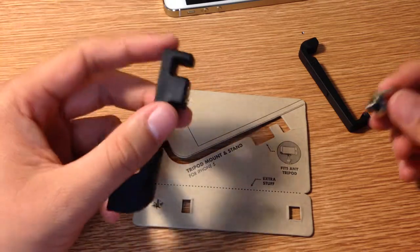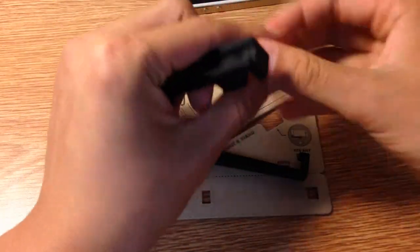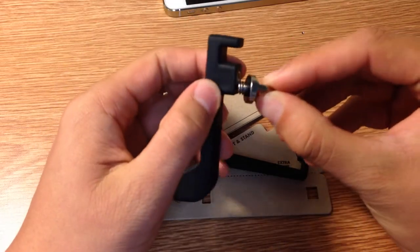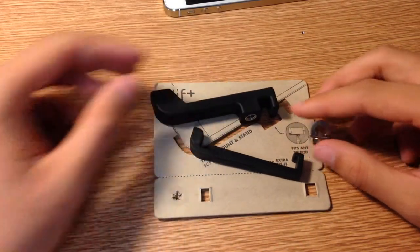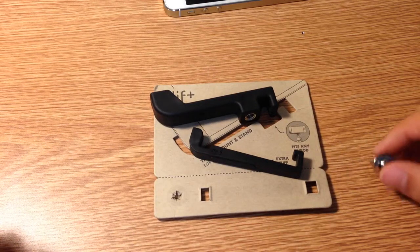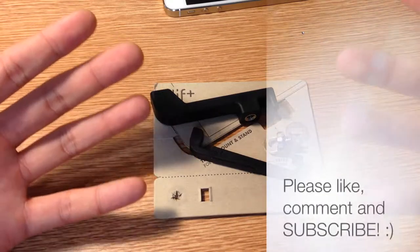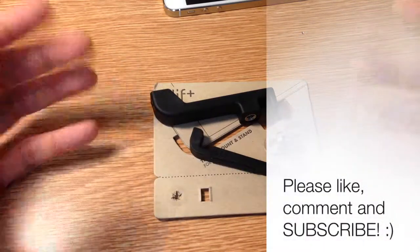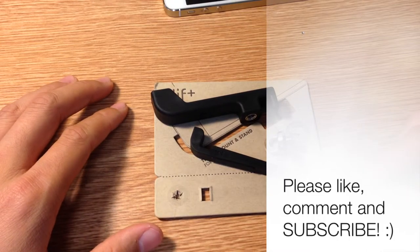I recommend the Glyph Plus for that extra security for your phone, and also the keychain clip for ease of taking it on the go. Thanks for watching. Please remember to like, comment, and subscribe for more videos. Leave me a comment letting me know how I did and what you might want to hear next time in a different review video. My name is Jerry — thanks for watching. Have a great day.